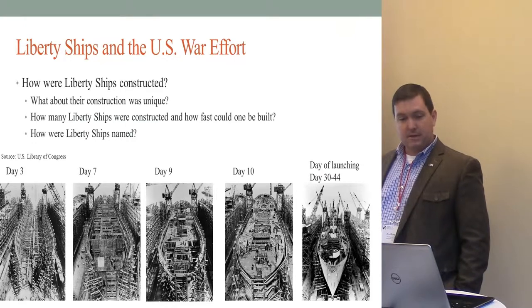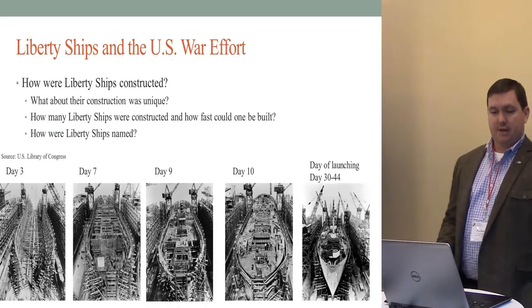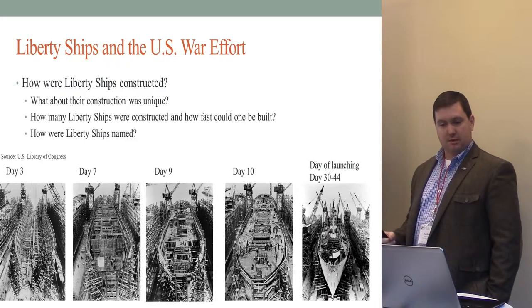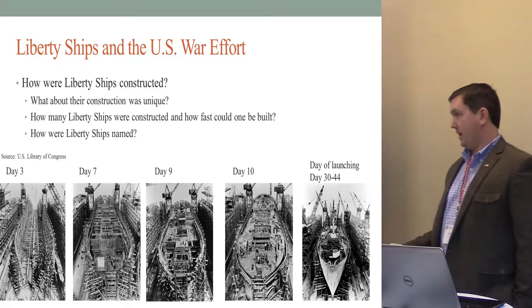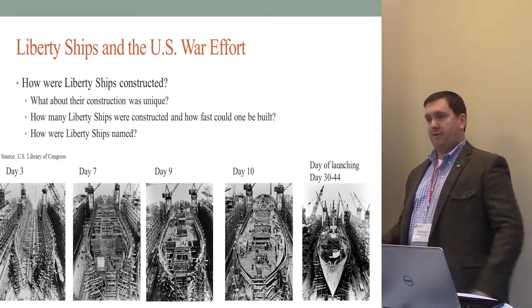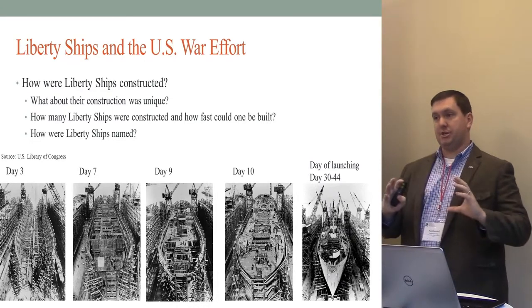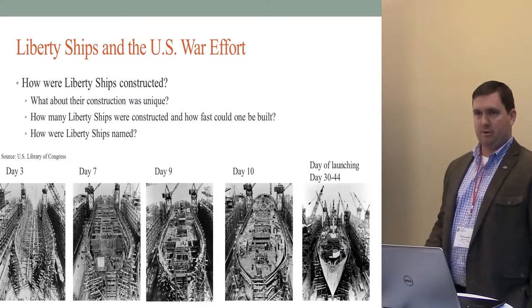Liberty ships in the U.S. war effort — what was unique about their construction? During the war effort, the United States was looking for ways to increase their merchant fleet. As war started, we realized we had a very outdated merchant fleet. So we took a design we were constructing for the British — the ocean-class tramp steamer — to help bolster their merchant fleet, and adapted it for American use. For example, instead of a coal-fired boiler we used an oil-fired boiler because we had more access to oil than coal. They would be manufactured in different factories across the country, and those parts shipped to other factories to build more sections, almost like cars on an assembly line.